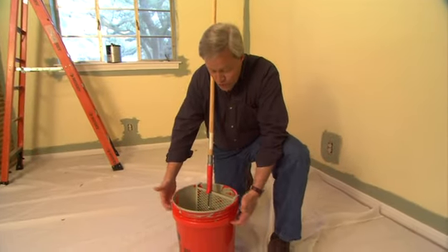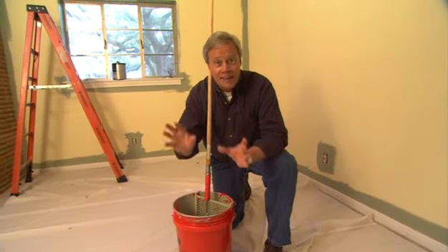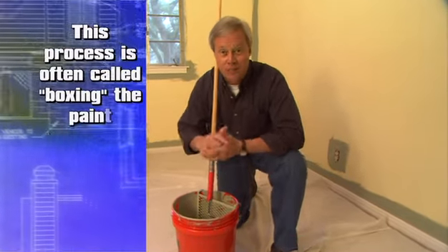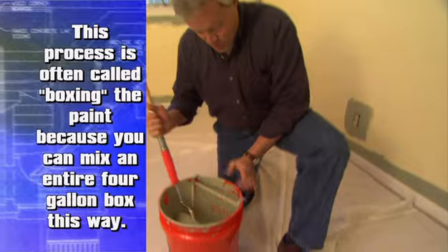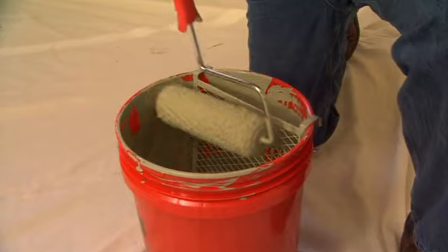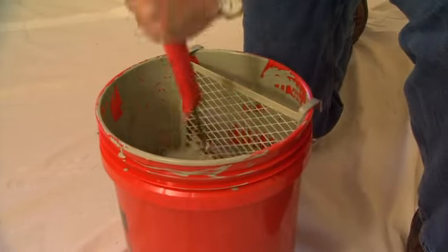Professional painters love to use the five-gallon buckets because it enables them to pour two or three gallons of paint in the bucket and stir it up for consistency. Then you'll see them using one of these — a roller screen that just hooks over the lip of the bucket and is perfect for evening out the paint on your roller cover.